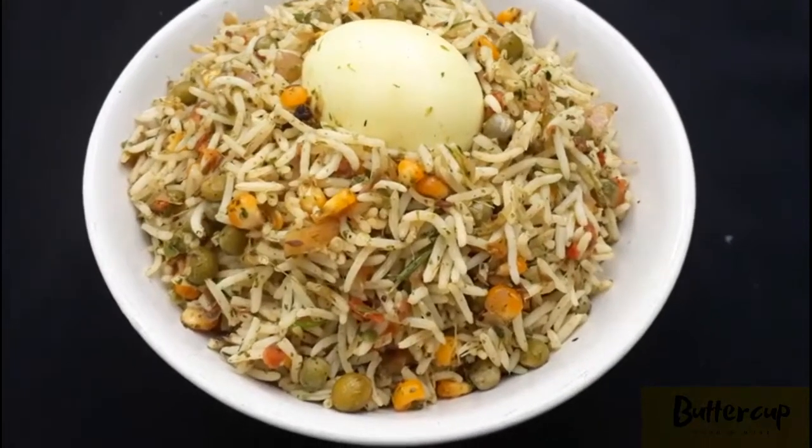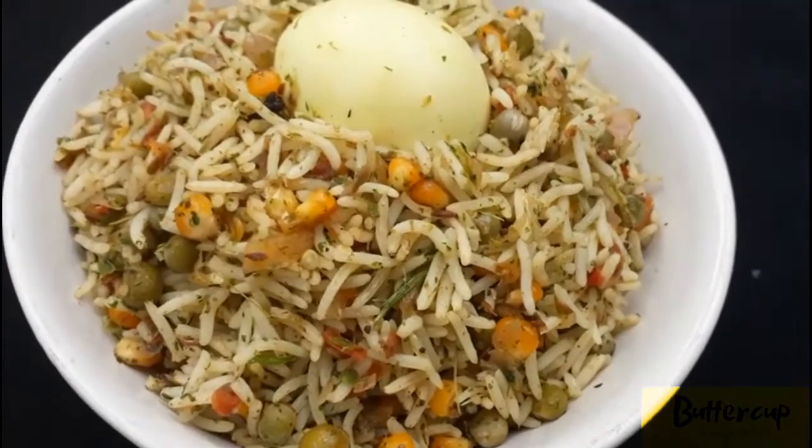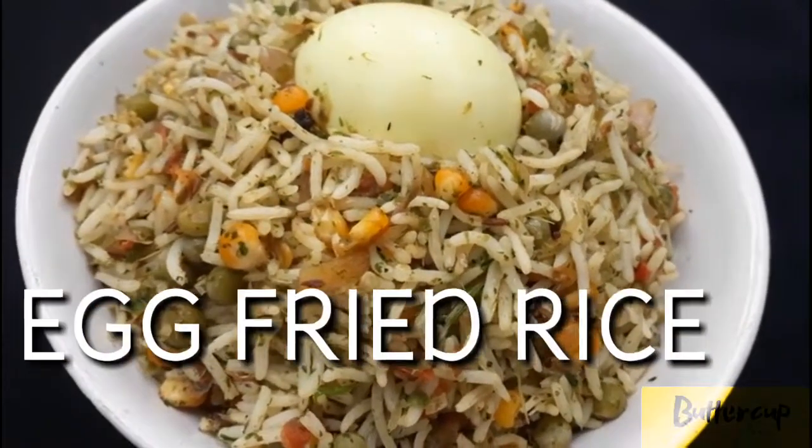Hi Friends! Welcome to Buttercup Channel! All of us are ready to get started. I am here to give you an egg fried rice recipe.